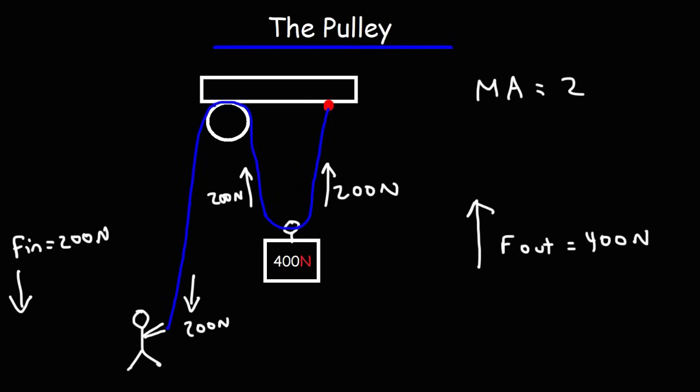The mechanical advantage is equal to the output force divided by the input force. And that's the purpose of this device — it allows us to multiply the force that we input to this machine, making the work a lot easier to do.